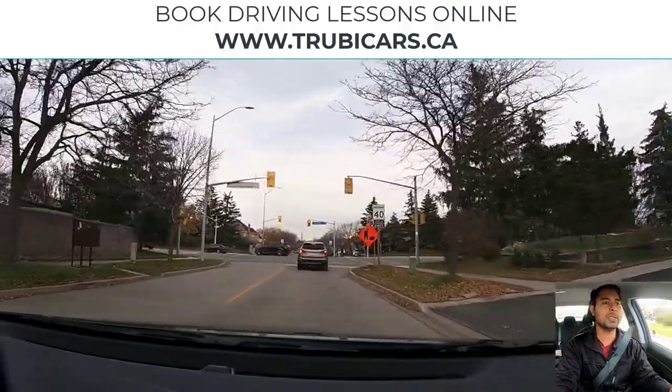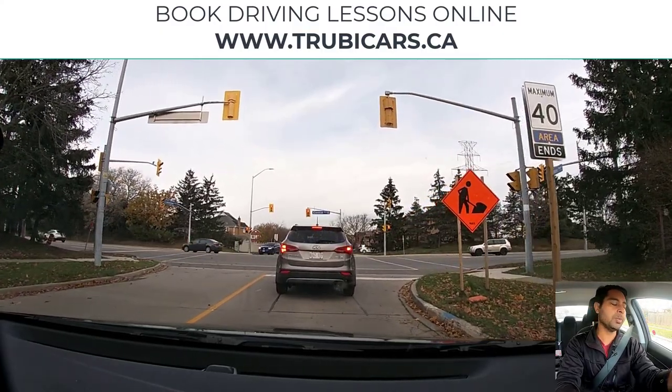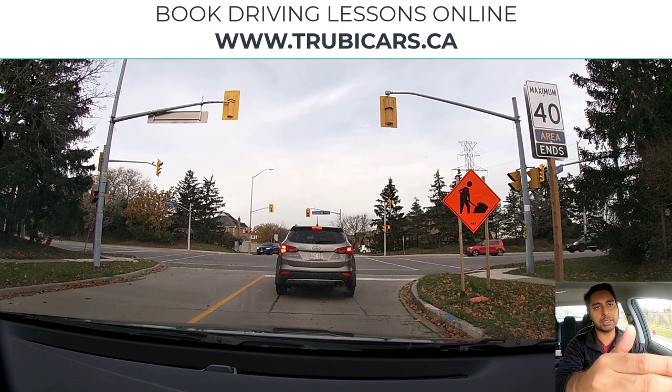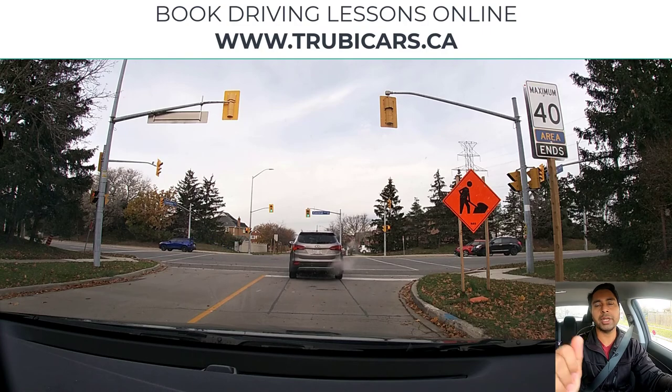Let's turn left at this traffic light. Left signal on. Keeping my car closer to the center line here and maintaining distance from the car in front of me — they are also turning left. Looking in my rear view mirror.